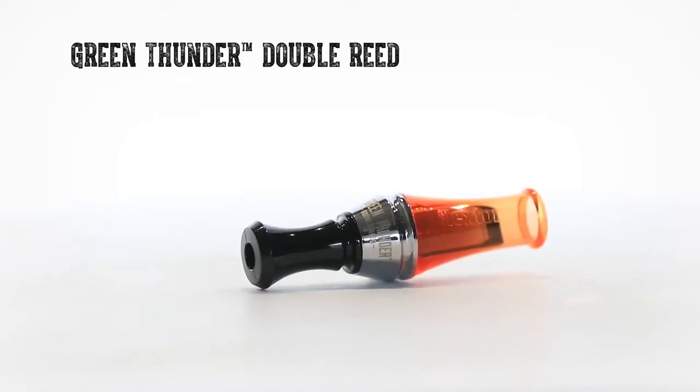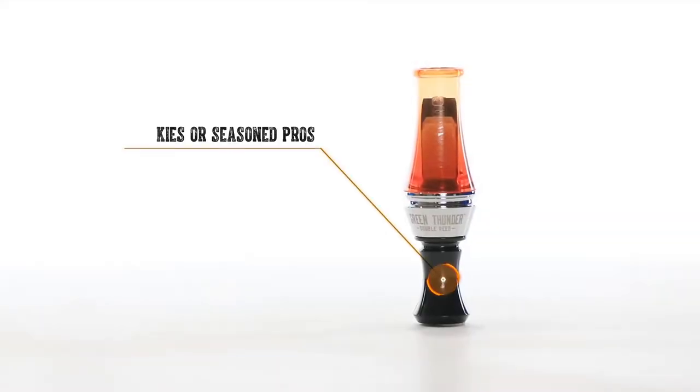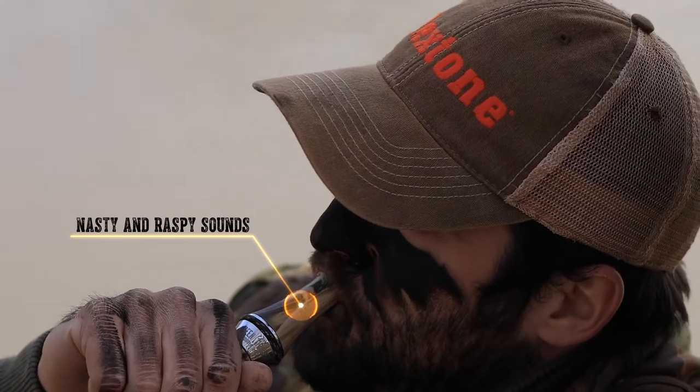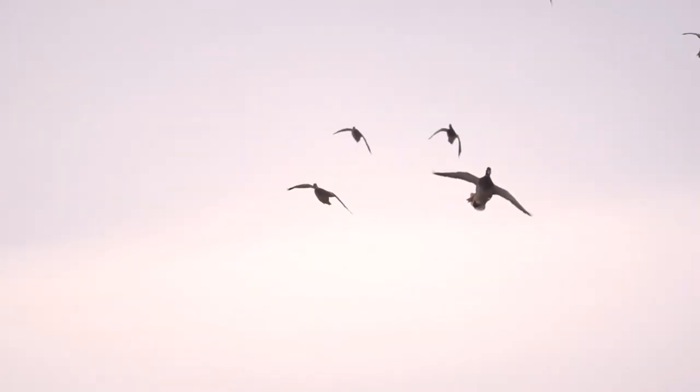Flex Tone is proud to introduce the new Green Thunder Double Reed Duck Call. This double reed can be blown by rookie callers or a seasoned pro. The Green Thunder Double can be clean and clear or downright nasty and raspy. If limits of mallards are what you're after, then this is the call for you.